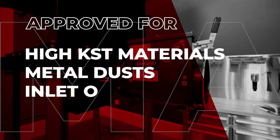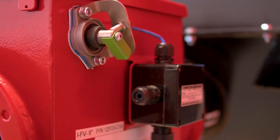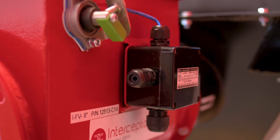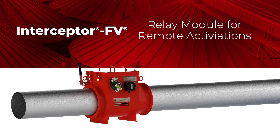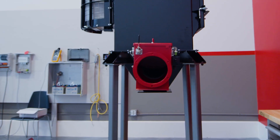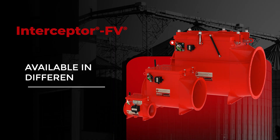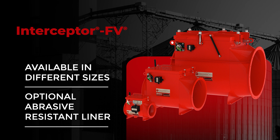The flat valve is also approved for high KST materials as well as metal dusts. The valve also features a dust accumulation sensor to detect material buildup inside the valve and a relay module to provide remote signaling for activations. The flat valve can be reactivated and rearmed in the field without vendor support. The flat valve is available in different sizes and can be optioned with an abrasive resistant liner.